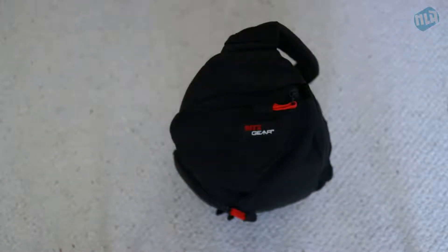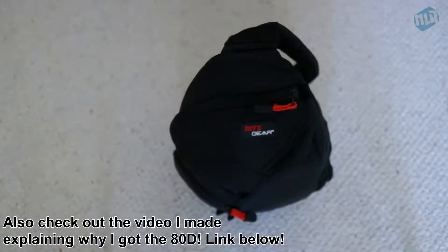Hey guys, what's going on? Thanks so much for watching this video. This is my camera bag — I actually got it in a bundle that was a pretty good price from Amazon. I'll link that down below if you want to check it out, and if you haven't seen the unboxing, go ahead and check out the card up above.